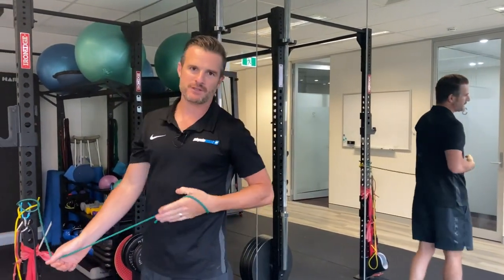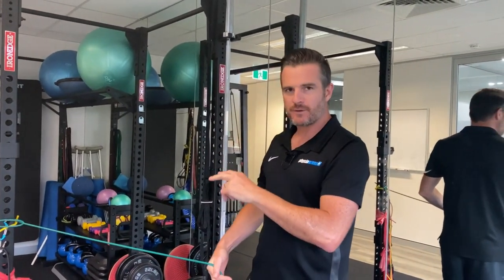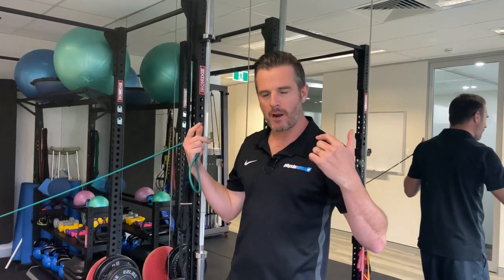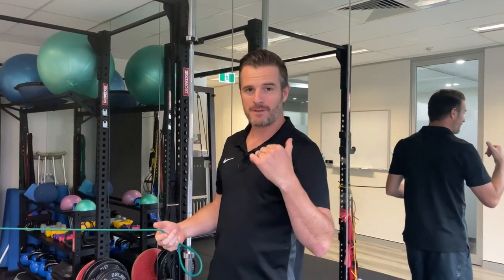You're going to feel that smack bang where you've been aching. Don't do so much that it aches again - you want to try and reduce ache with exercise. Work on those two things, like that sort of band effect, to get that thing back up to speed. And then you've got to think: I need to work on a little bit more scapular and rotator cuff work down the track, because that's what happened in the first place. See how that goes. See you next time.